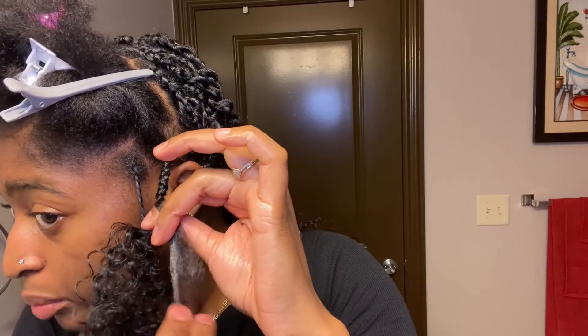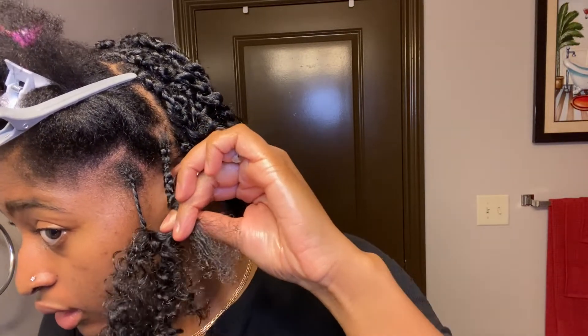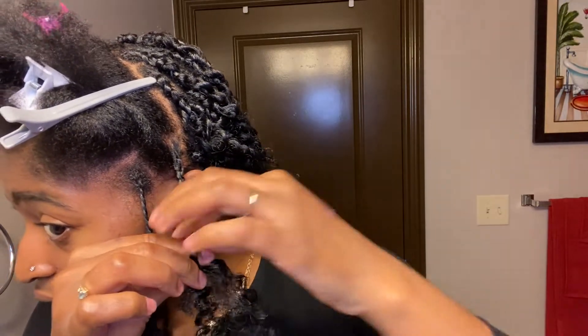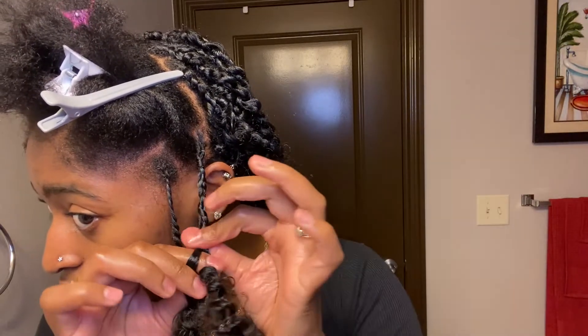Then I get my real hair, put some more gel on it, use my rat tail comb again. Then I break my hair in half and start twisting. I like to twist it and then also twist in the opposing direction so you're not pulling your hair. Twist all the way down — twisting and then twisting again in the opposing direction.